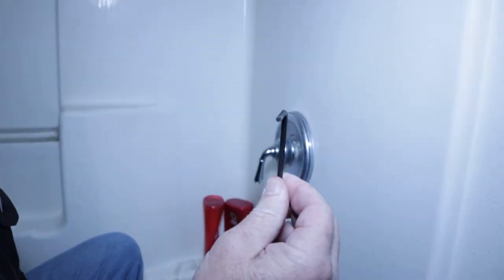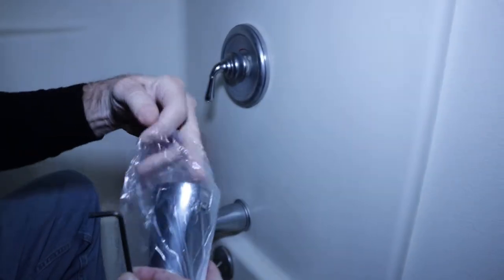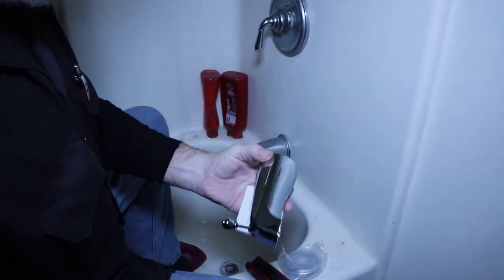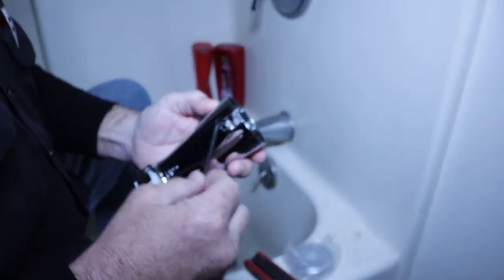Why don't you join me and we'll head into the bathroom and change out this spout. What you're going to need for this little project is a little allen wrench, and it'll fit into the allen wrench set screw that's already mounted on the spout.